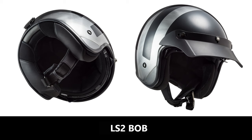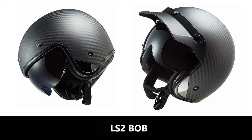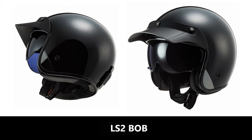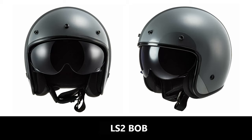Last on the list is the LS2 Bob, which comes in three shell sizes and is priced from £119.99. It has a fiber composite shell or a carbon option, multi-density EPS, a double-D ring fastener, a drop-down visor, removable washable liner, leather trim, comes with a helmet peak in the box, and has a goggle retention strap. The LS2 Bob is the only helmet here with a drop-down visor. What I really like is that there are no logos on the entire helmet, which shows that LS2 really did their homework. It also has a really nice vintage-shaped peak, and I think you're getting a lot here for your money, so the LS2 Bob is definitely worth a look.